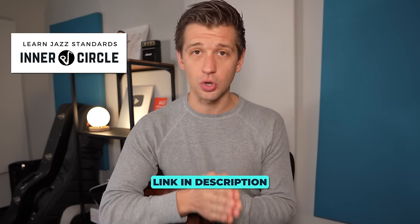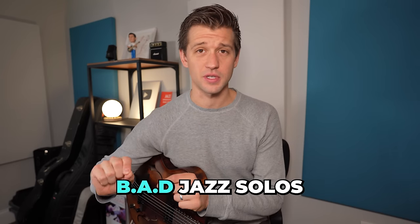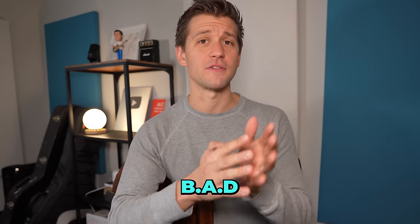This is the exact strategy that members of my inner circle are implementing, and you can as well. This strategy is called BAD jazz solos. In just a second, you'll get to hear what one of mine sounds like. BAD is an acronym, and I'll explain exactly what each of those letters means.